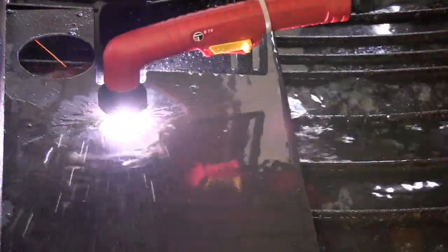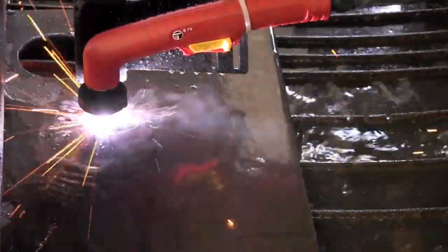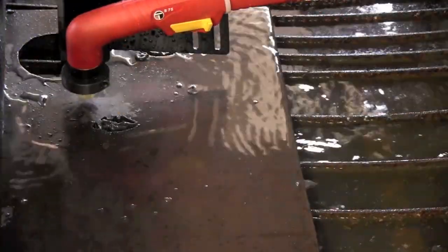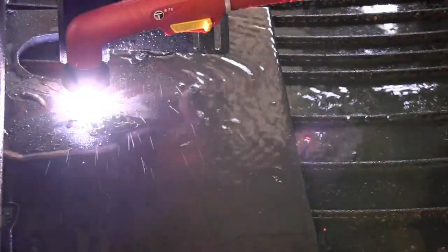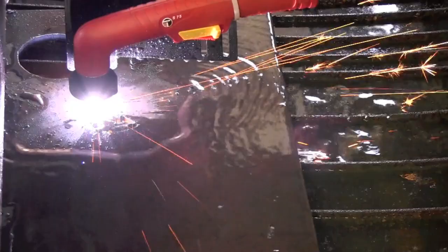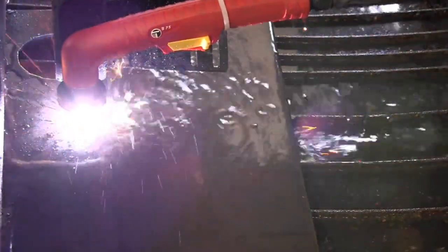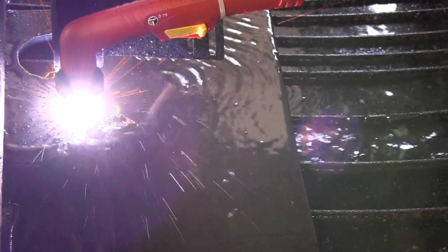I set the pierce delay right out of the Hypertherm book at 2.5 seconds. Looks like I could have got away with about 2 or 2.1. As we start going into a process, we'll refine it a little more and get some really good numbers for this machine, and I'll go ahead and post those up for you a little later.